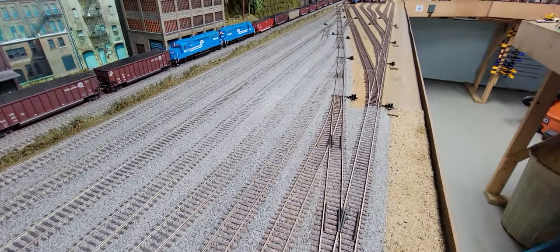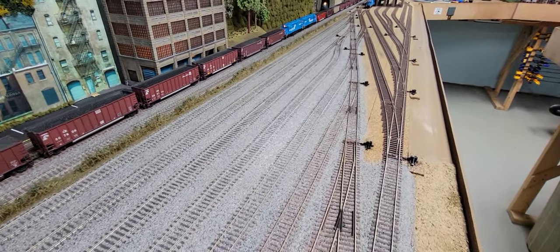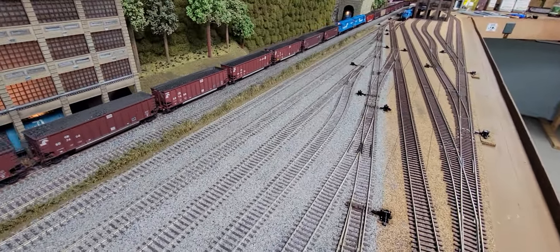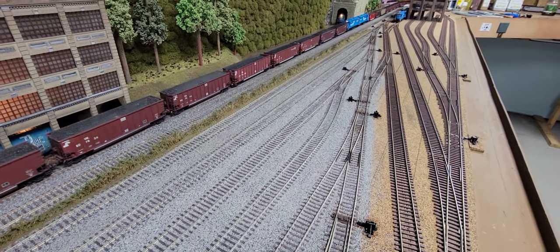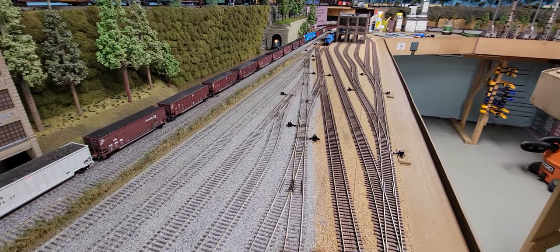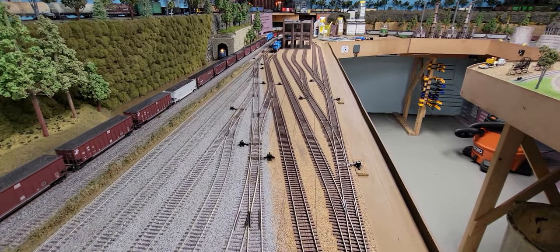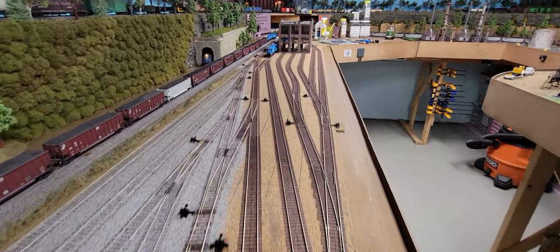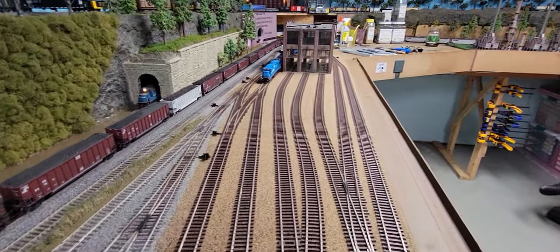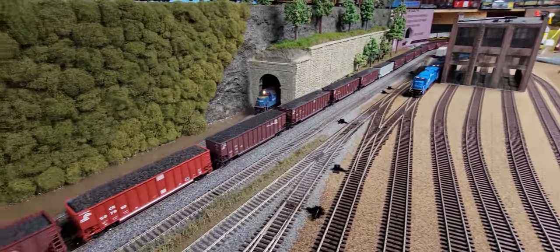I've got 13 turnouts and eight tracks so far, so I've got half the yard done.